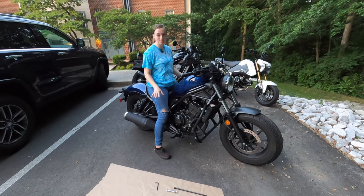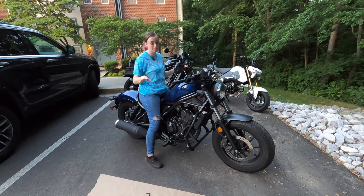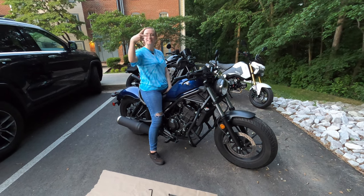Alright guys, that was my first ever install. I love the way they turned out, but my brain is totally mush — I'm ready for a margarita. Make sure to like, comment, and subscribe, and be on the lookout for some more installs coming soon. Peace.